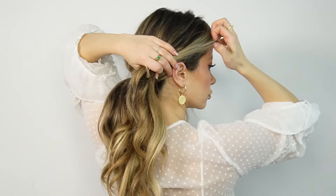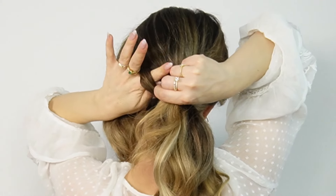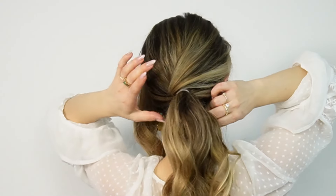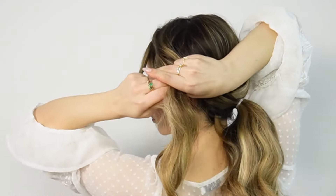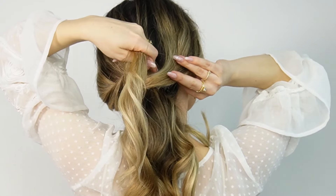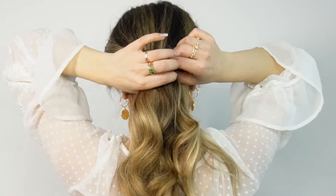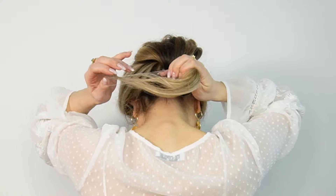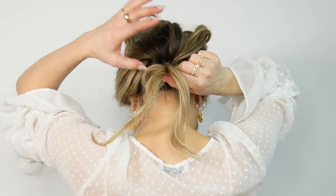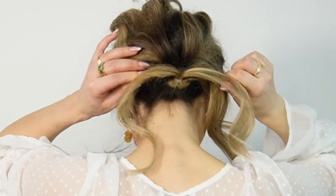Grab one of the side sections, brush it well, bring it back, make an opening through the ponytail, and bring your second section through it. Tie them together on the side, then topsy tail it upwards so it stays in place. I also like to leave my bangs to frame my face. Pull up your ponytail and all our sections are done.